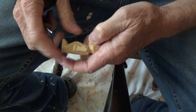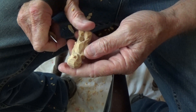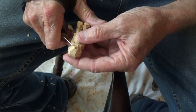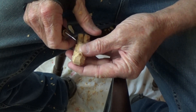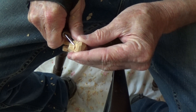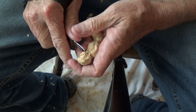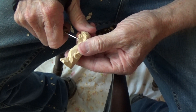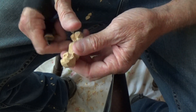Let's come up underneath here. This is small so we're gonna have to really be careful. We're just gonna make a small cut for the mouth on each side on the nose, and each side on the nose.